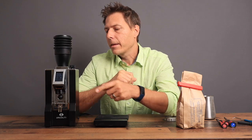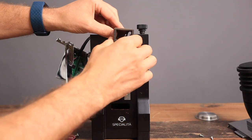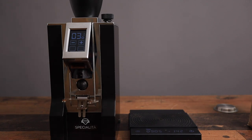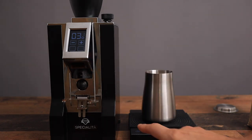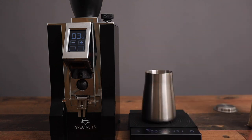Let's see how much retention the Eureka Spezialita has in the chute, and then after that we are going to clean it out. What I want to do is tare out my scale and put 15 grams in to see how much actually comes out.